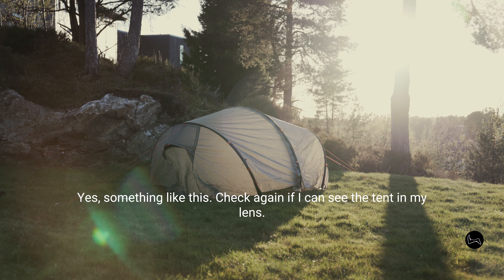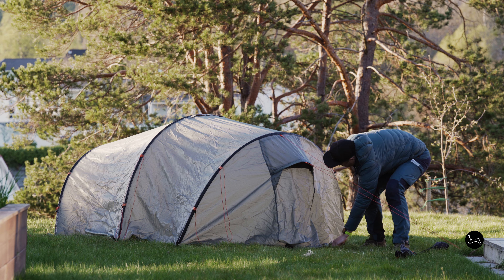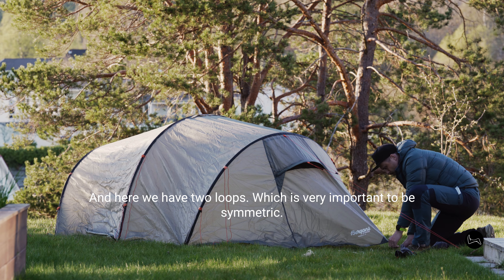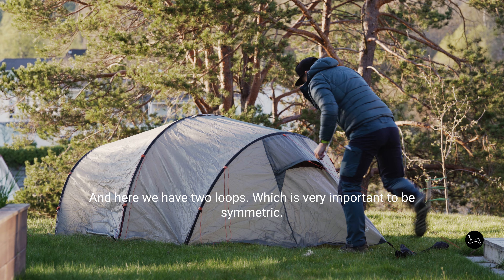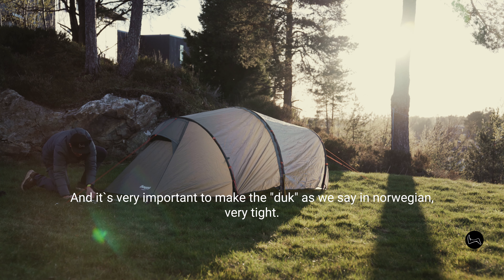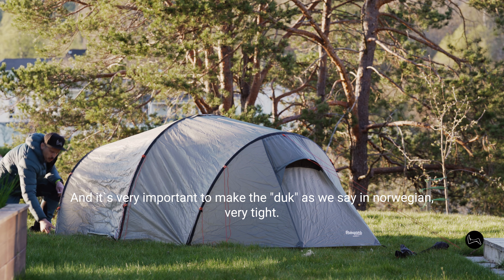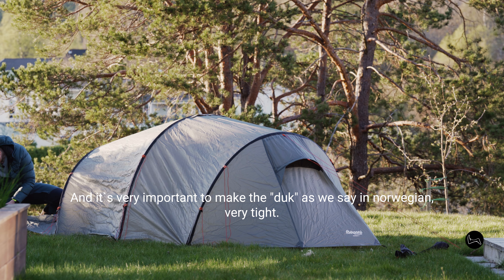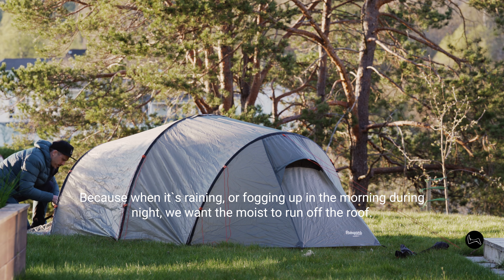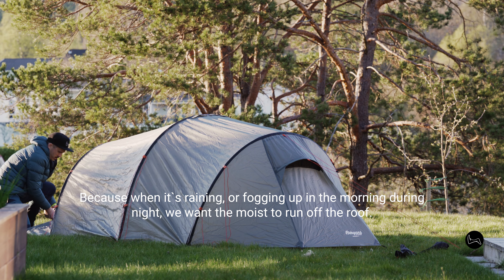Check again if I can see the tent in my lens — yes, I can. Here we have two loops on each side, which is very important to be symmetric. And it's very important to make the duk — as we say in Norwegian — very tight, because when it's raining or fogging up in the morning during the night, we want the moist water to run off the roof.